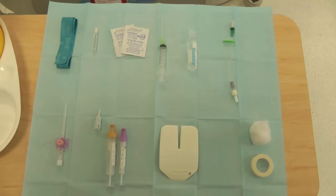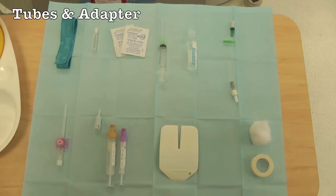The key to success is preparation. You will need a tourniquet, a cleaning stick and wipes, a needle, syringe and bottle of saline for your flush, a bionectar, an appropriately sized cannula, blood bottles and adapter if you plan to also take blood, and a dressing and some cotton wool and tape just in case.